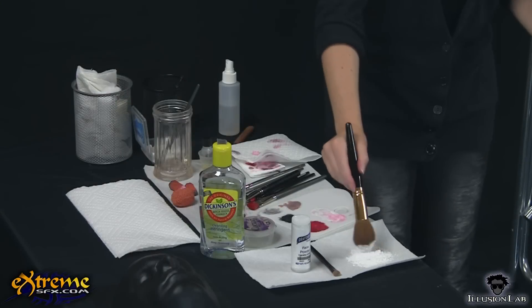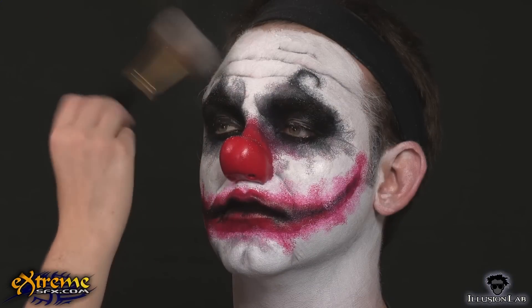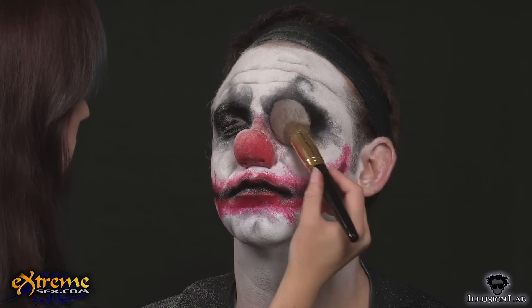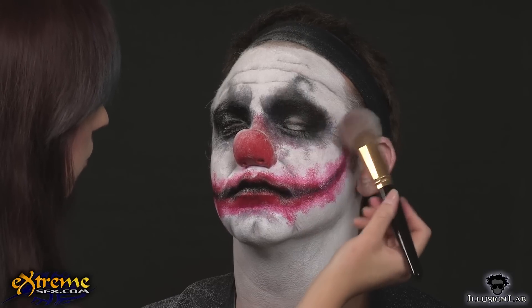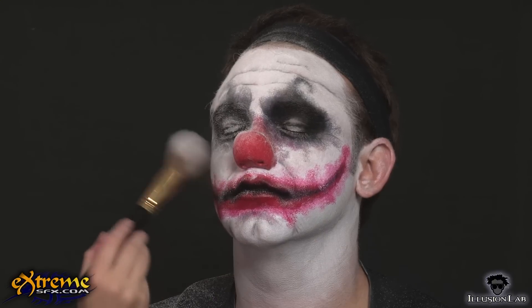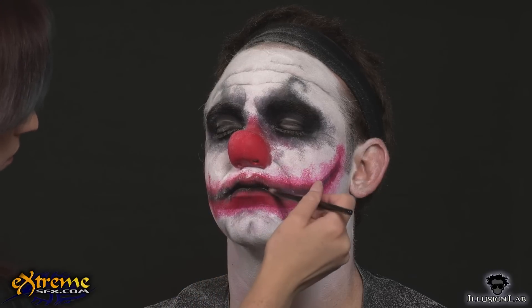To set the makeup, pat translucent powder onto the face. You can use a powder brush like we did or use a powder puff — either works just as well. You can also use an eyeshadow brush to get powder into the small areas like around the eyes and nose. What is important is to start by pressing more powder than you think you will need onto the face, then carefully brush away the excess. You don't want to smudge the makeup by brushing over it before it is set.